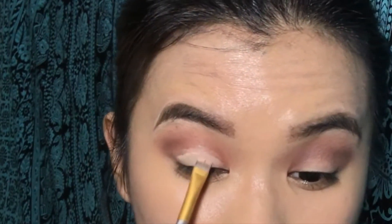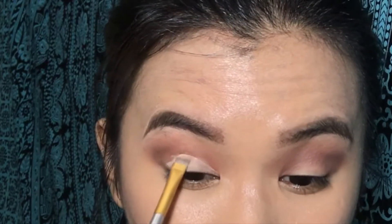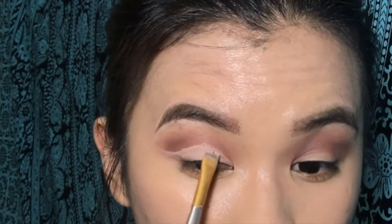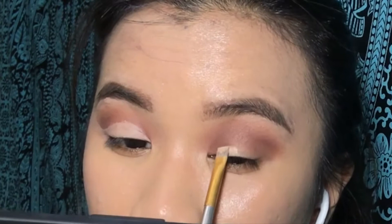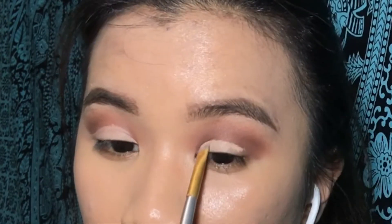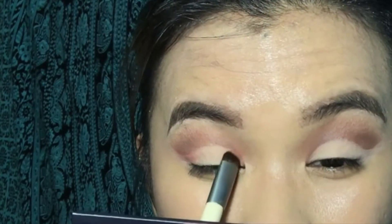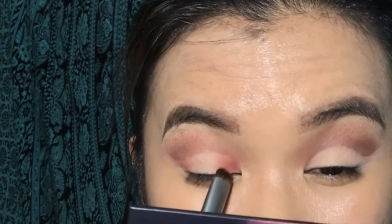So for the cut crease, I am also using the same concealer to make it more white. Yes, girl! And then I am using the Saffron shade.